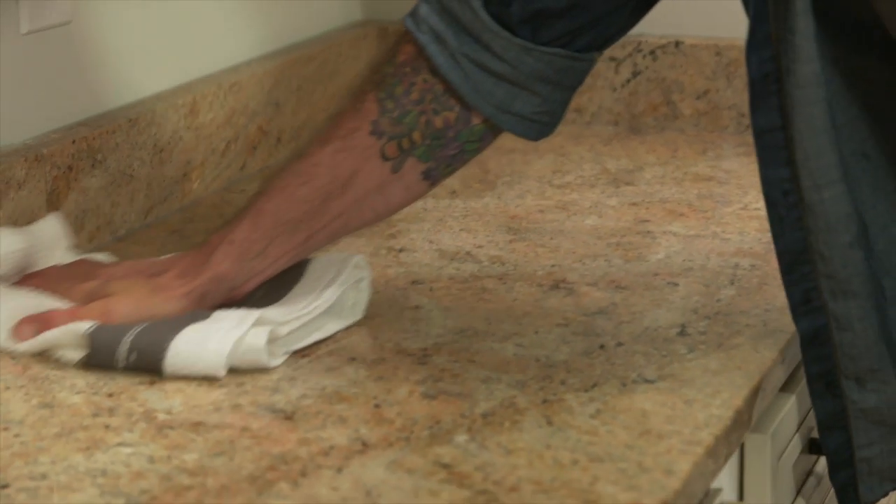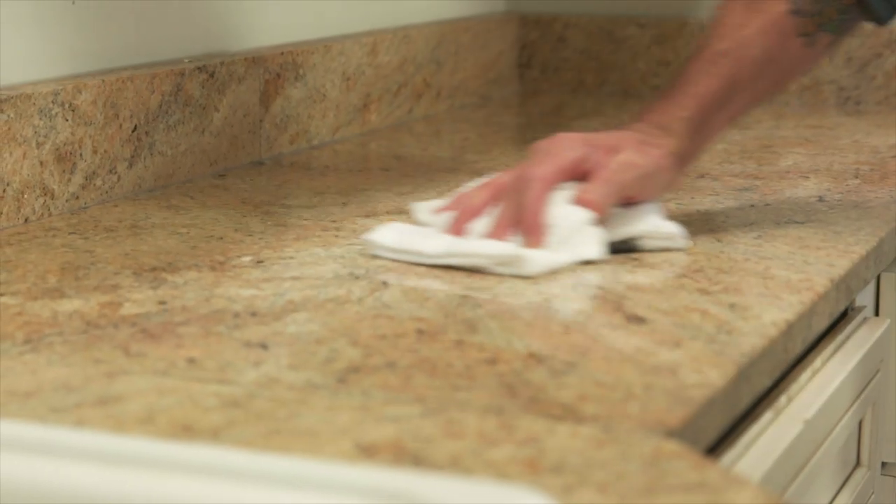After five minutes, your cleaning mixture should have disinfected your countertops. Take a clean dish towel and dry your countertops from back to front. Now you've got sparkling clean countertops that are also disinfected.